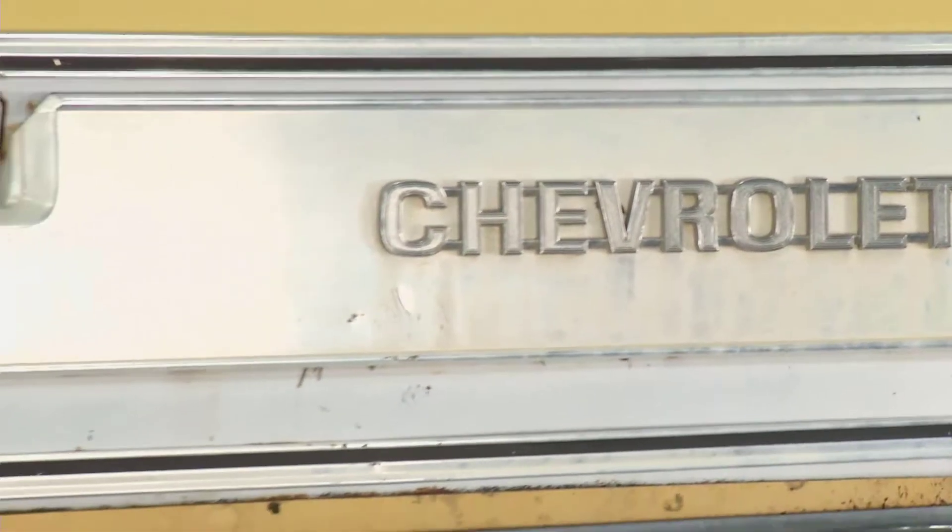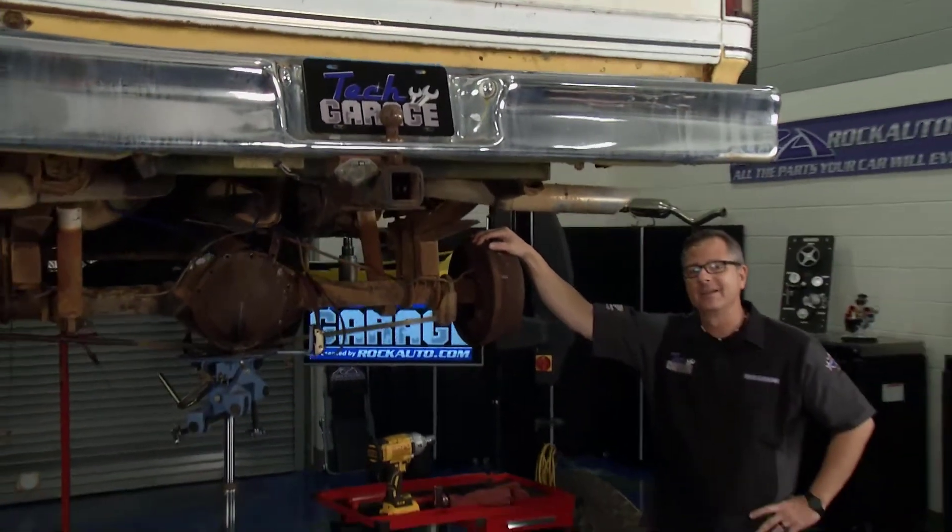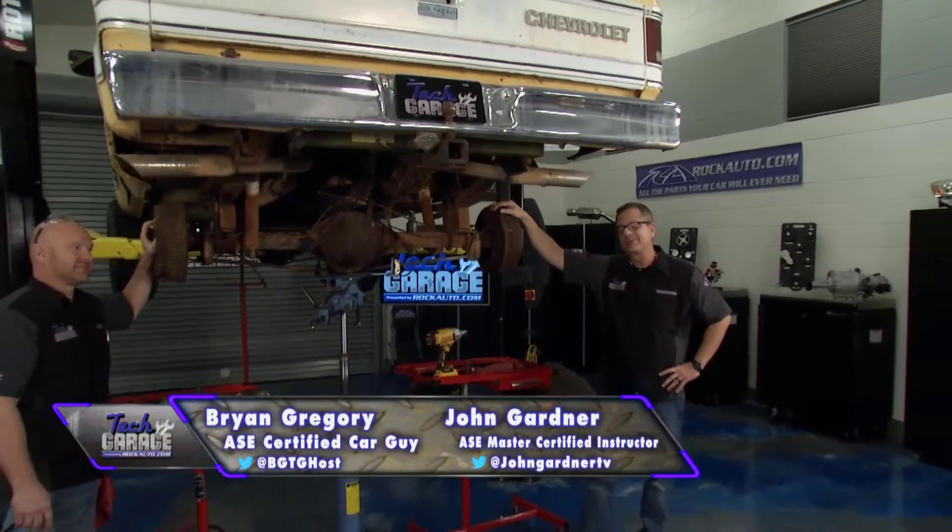Welcome to Tech Garage brought to you by rockauto.com. We got our beautiful K10 pickup truck in the shop here — four-wheel drive, beefy, and it's been through the ringer.